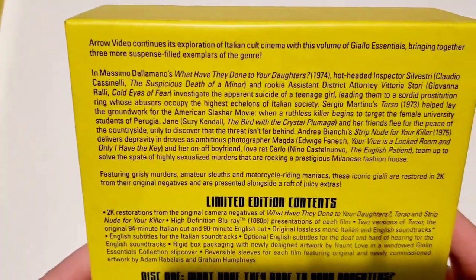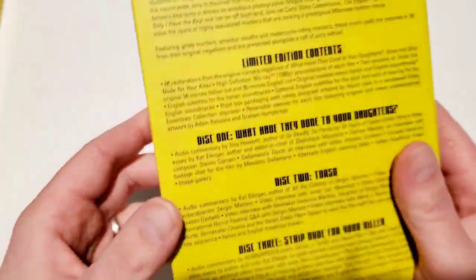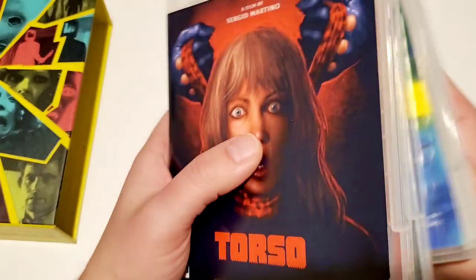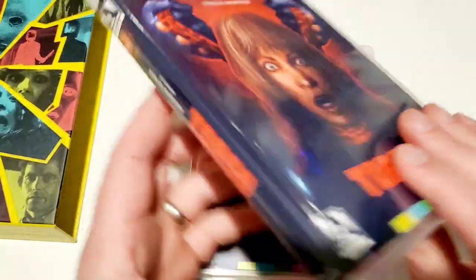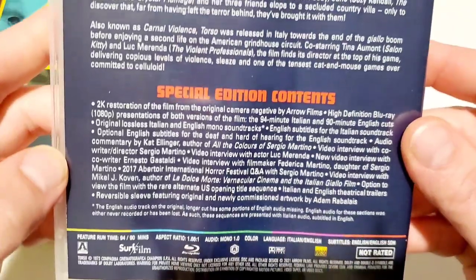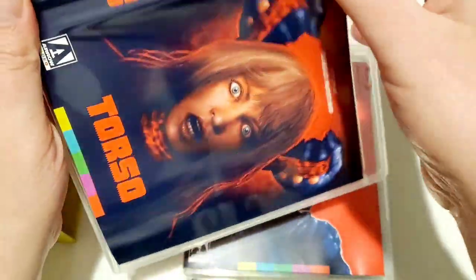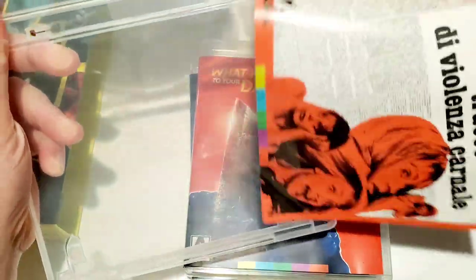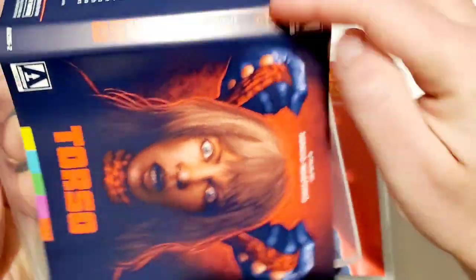Some really cool artwork on this — I like it better than the last one, to be honest. All three of these were previously released by Arrow Video, so it's the same artwork in new packaging. I really love the Torso artwork though. Showing you the back, special features, and specs. Cool disc artwork too. Flipping the reversible cover art — then I'll flip it back because I think I like the Arrow Video artwork a lot better.